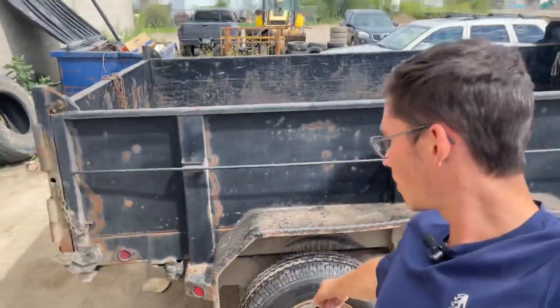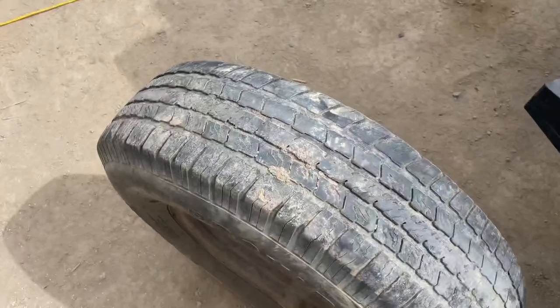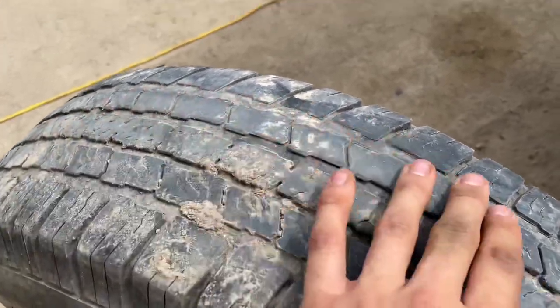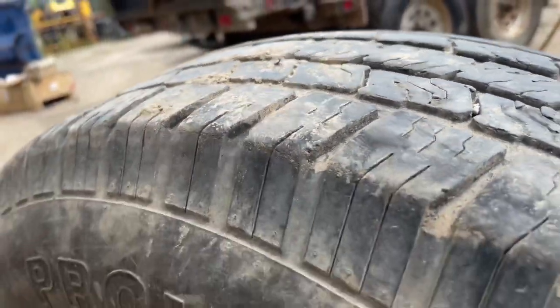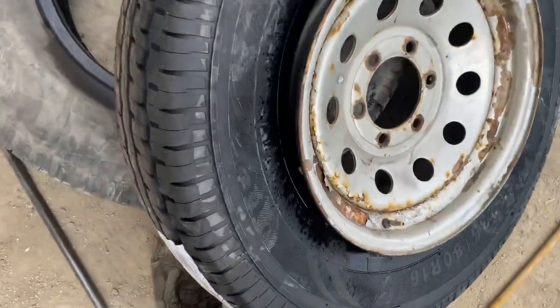I replaced this tire right here about two days ago, and then apparently they realized they have a bulge on this one somewhere, so that's what we're going to do now — replace that one and then go to the next call. This is going to be a quick one. It's not your typical bulge, but you can tell it's raised up here, lower down here, raised up there. Looks like this one might need a little help.